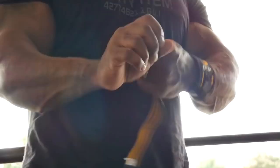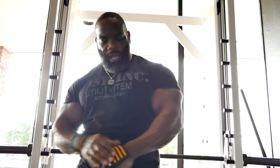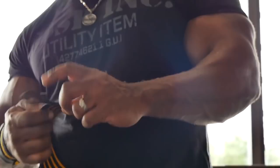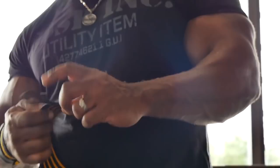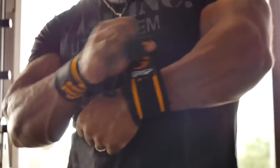A lot of people look at equipment and say, 'I'm not using that because I don't want it to help.' Really? The only help you're getting is protecting your small joints from being crushed. Instead of having a big ego, put on your wrist wraps. Protect yourself so you're not concentrating on the weight crushing your wrist — you're concentrating on the exercise and building the muscle you actually want.